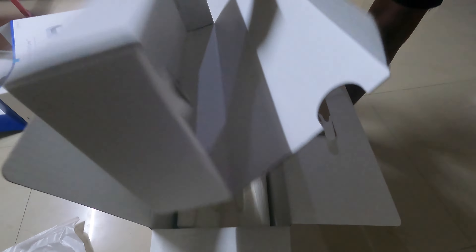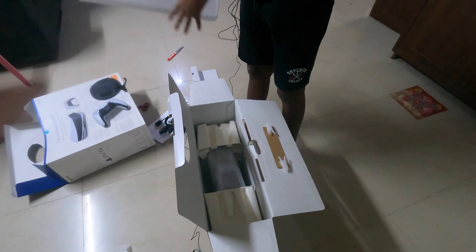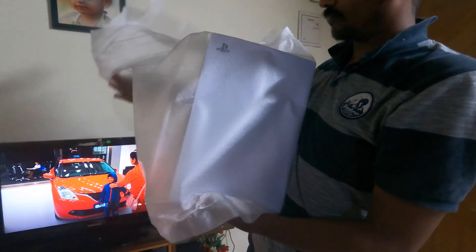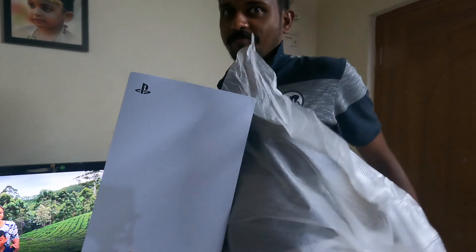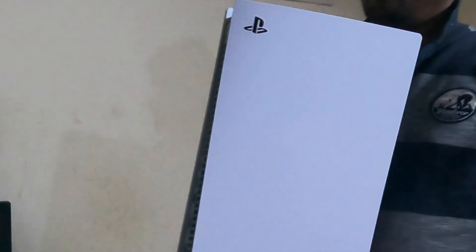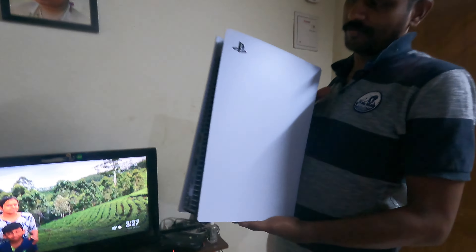That is the console — this is the PlayStation console that is inside. Wow, look at that slim design!